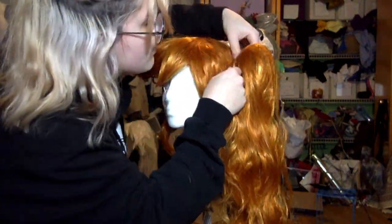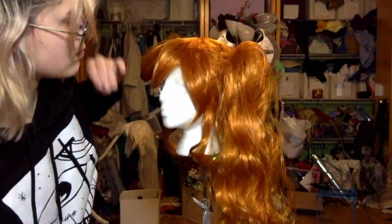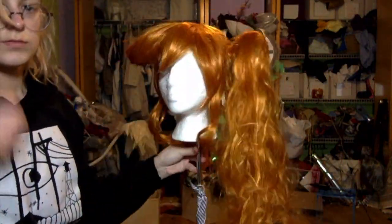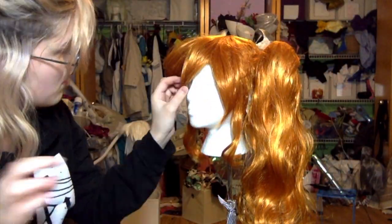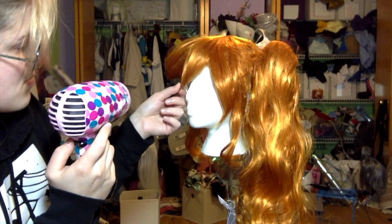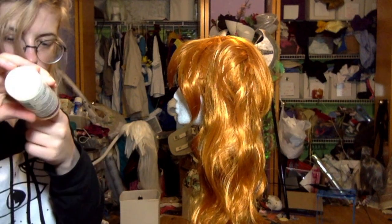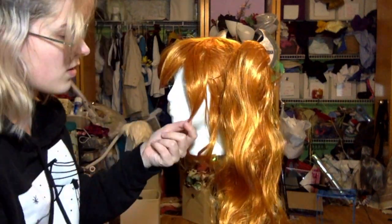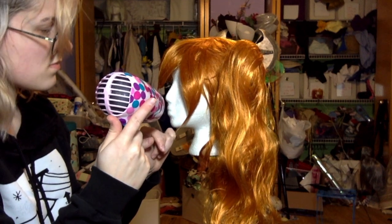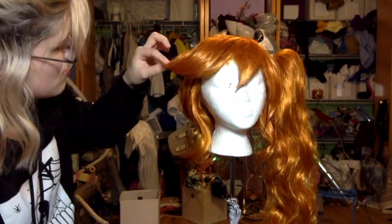After I was happy with the fullness of the ponytail, I wrapped an extra piece of hair around to cover the ribbon, and everything was good to go. Now I'm adding tacky glue to the bangs. My glue is dried on the top, so I have to add it to my finger. I mostly apply it to the bottom inch of hair, just to make sure that everything stays in place and nothing is going to fall out when I move. I set that with my blow dryer. It takes a bit longer to dry than the hairspray, so just be patient.